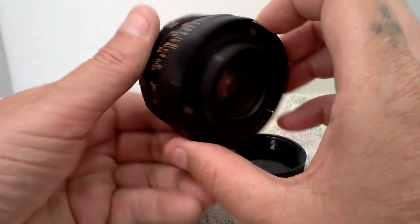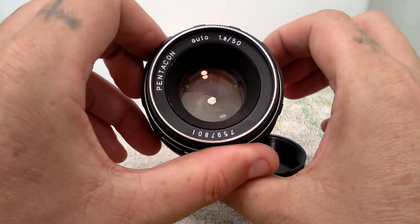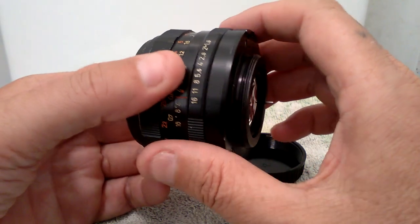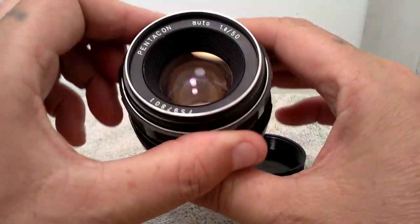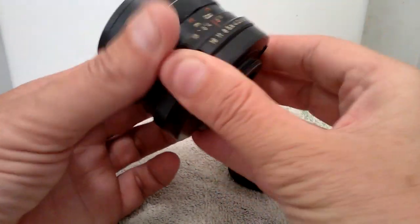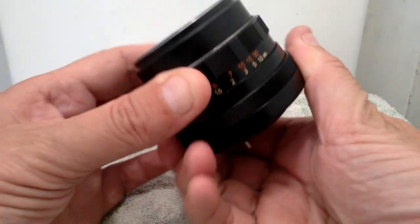There's no oil residue on the shutter blades, as you can see. This will fit a Zenit camera or a Pentax camera. The aperture ring movement is nice and smooth.